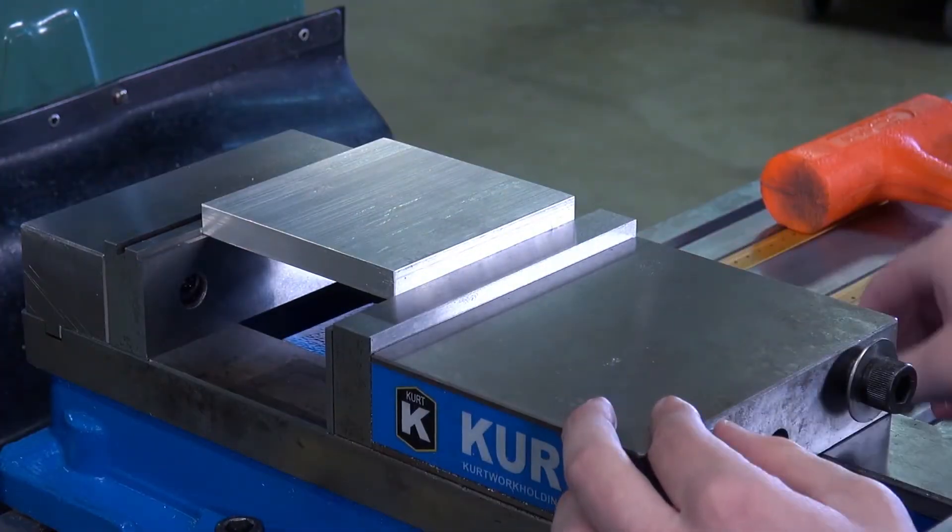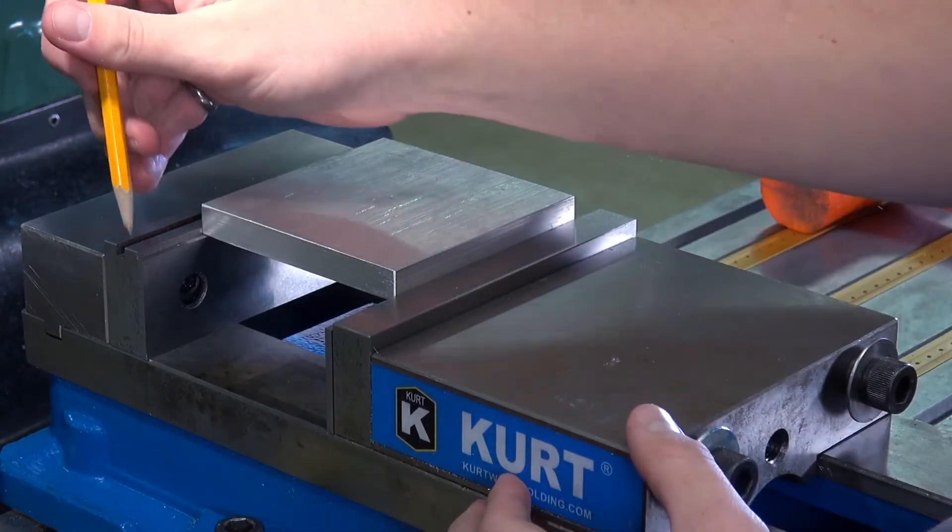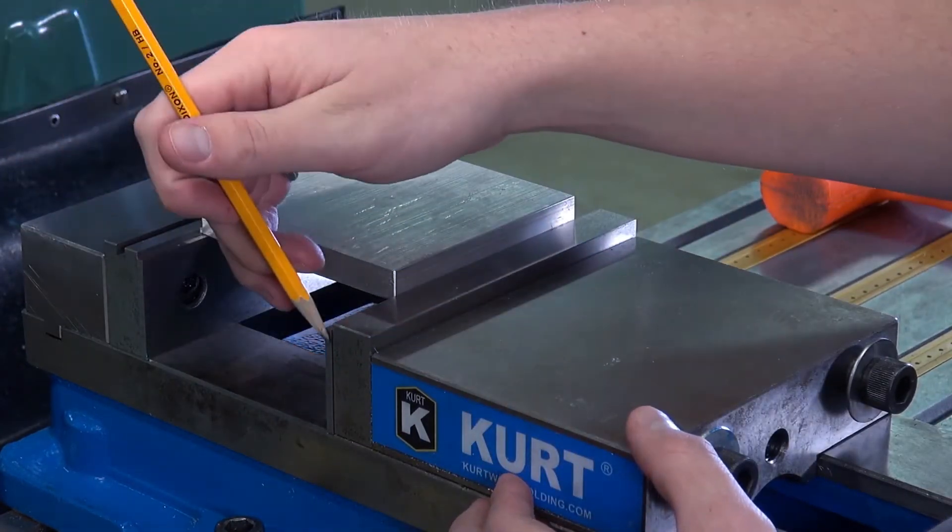The aluminum stock is now in the vise, properly tightened and the parallels cannot move. Note the parallels are also up against the vise itself.